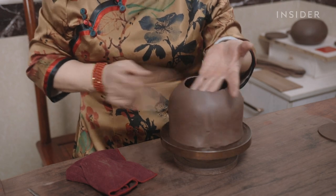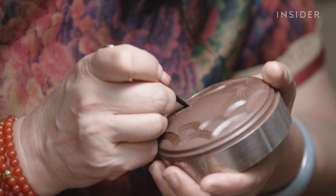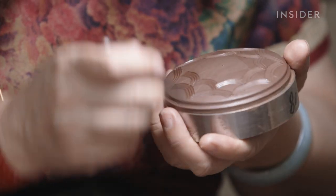For more intricate teapots, makers scratch patterns onto the hardened clay and attach extra decor, all of which can increase the final value.